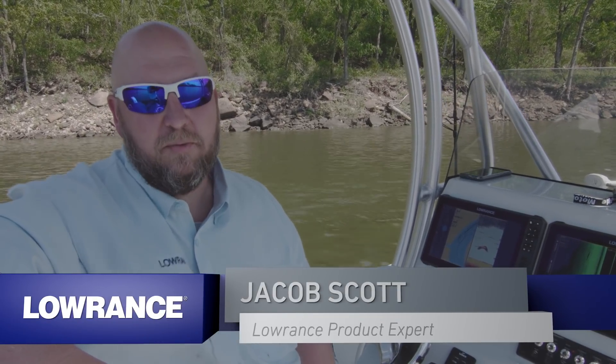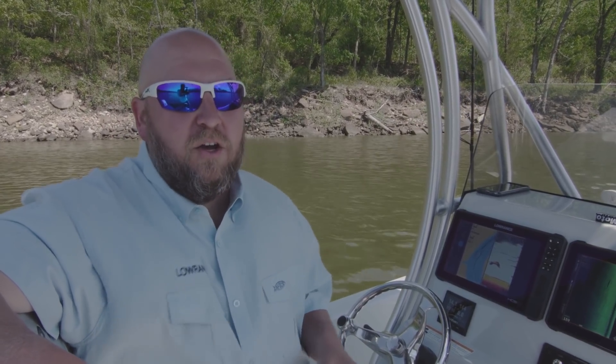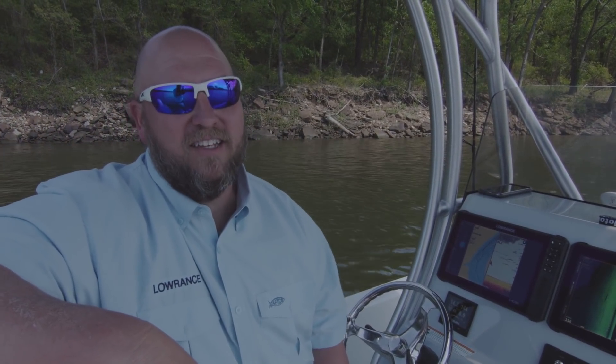Hey guys, Jacob Scott, Lowrance product expert. Today we're out here on the water and we're going to walk you through using the Lowrance Structure Scan 3D with the new HDS Live units. Don't forget, if you like this video, give us a thumbs up and hit the subscribe button for the Lowrance YouTube channel so you can get more technical videos like this.